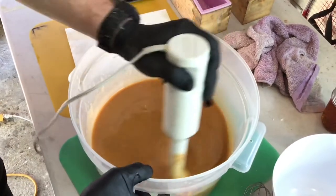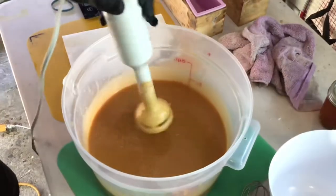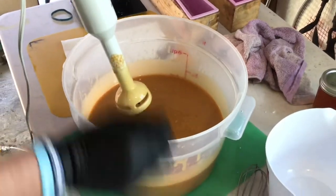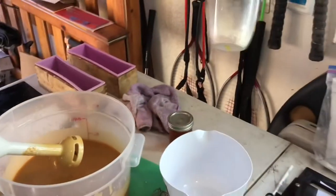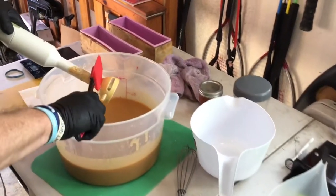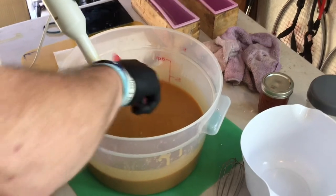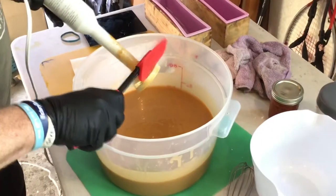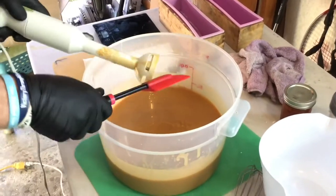We don't want to get it too thick because we want it to pour easy. While you were away, we added honey and ground-up whole oats, which will also quicken the thickening process, so we need to move a little quicker than normal with this.